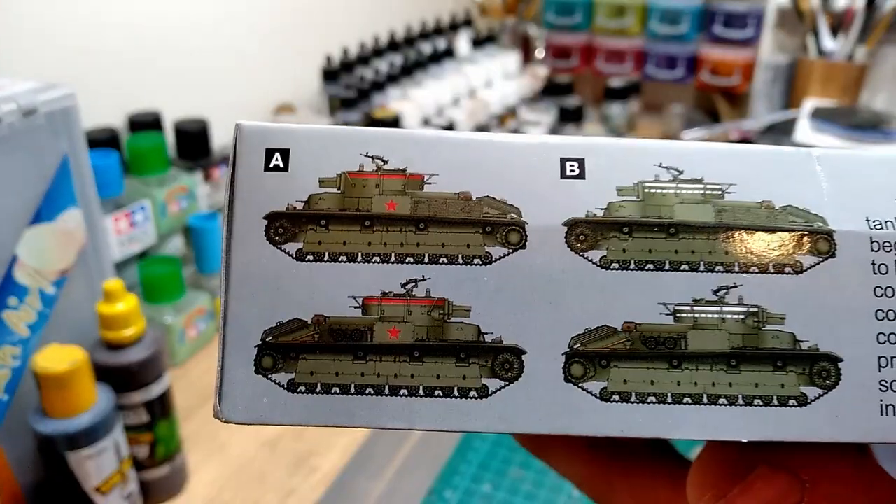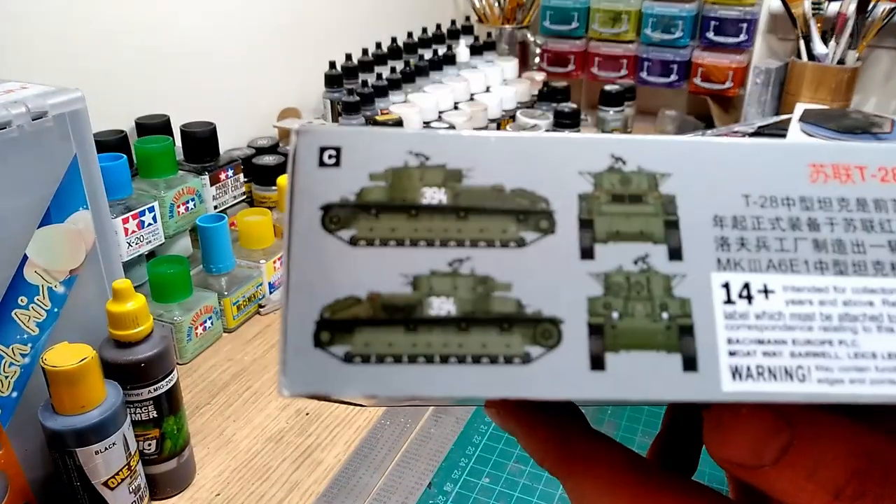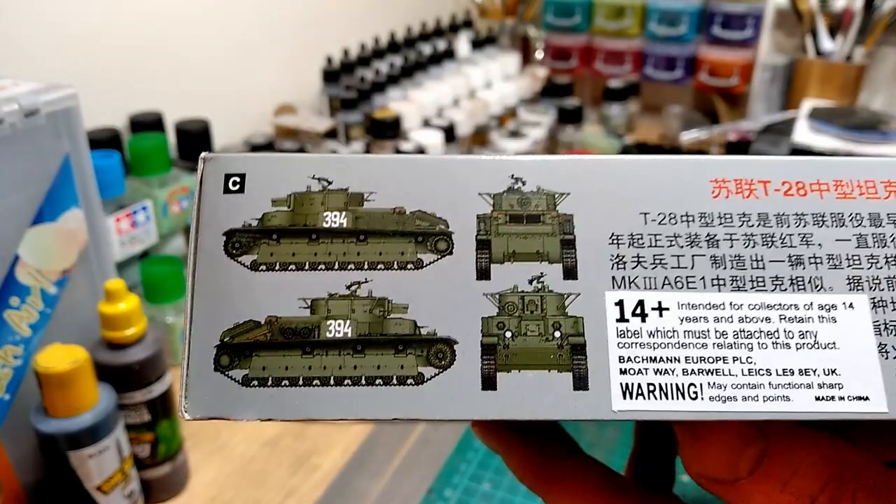I've got the colour schemes on the side of the box. There's an 11394 - I think I like that one, it's quite plain. I'll probably do this in a winter whitewash.